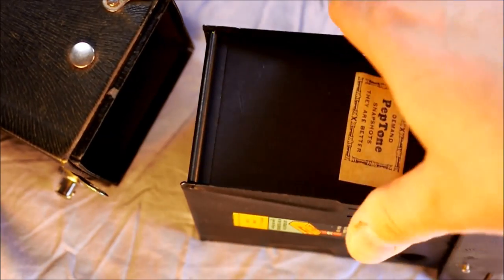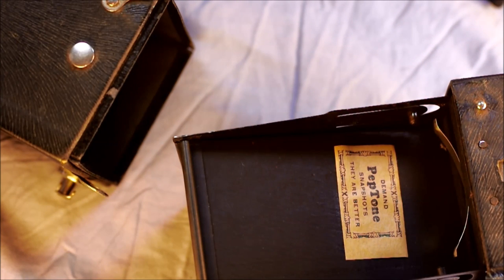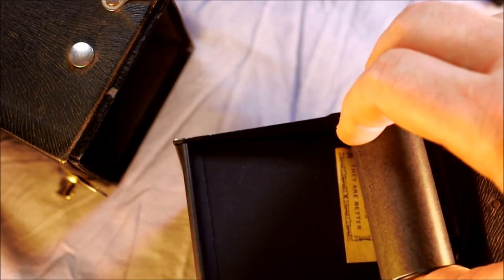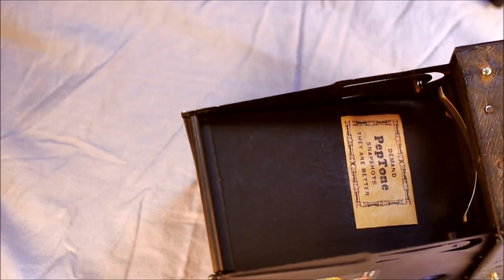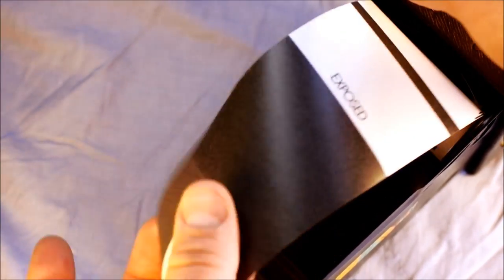This is the camera's film assembly. To load the film, take a roll of 120 film — this happens to be a roll of backing paper rather than actual film — and just slide it in. This takes 120, not 620, which is nice and rare for Kodak. So you put the 120 film in like that.